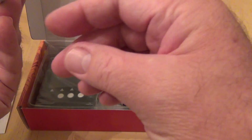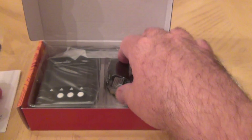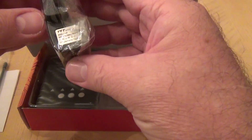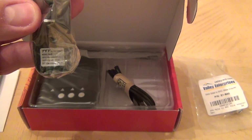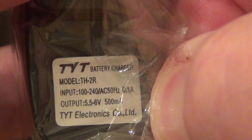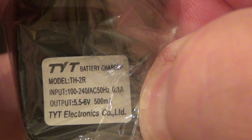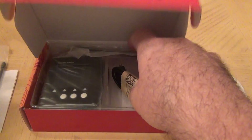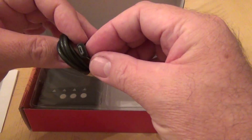Let's look at what comes in the box — not much. One antenna is included. It also comes with a USB charger, a normal USB charger. This charger is 100 to 240 volts input, with an output of 5.5 to 6 volts at half an amp, or 500 milliamps output.